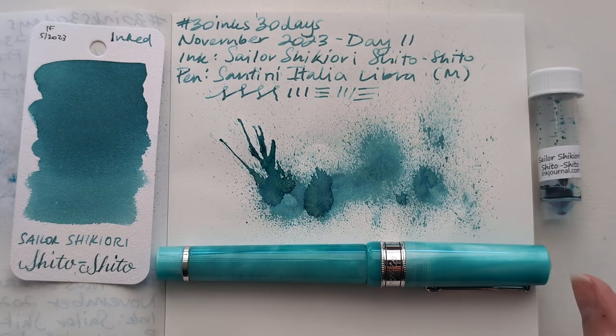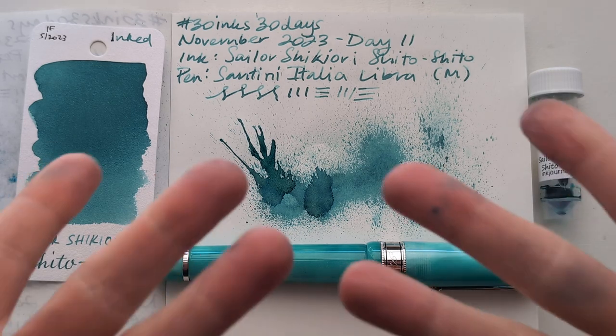So here we have Sailor Shikiori Shito Shito in my Santini Italia Libra — again, I think the color is Fifth Avenue — with a medium nib. Looking forward to this, hoping it's a good writing experience. I hope whenever you're watching this, you're having a wonderful day. I hope your pen and ink fillings go more smoothly than this one did. Take care of yourselves. Bye.